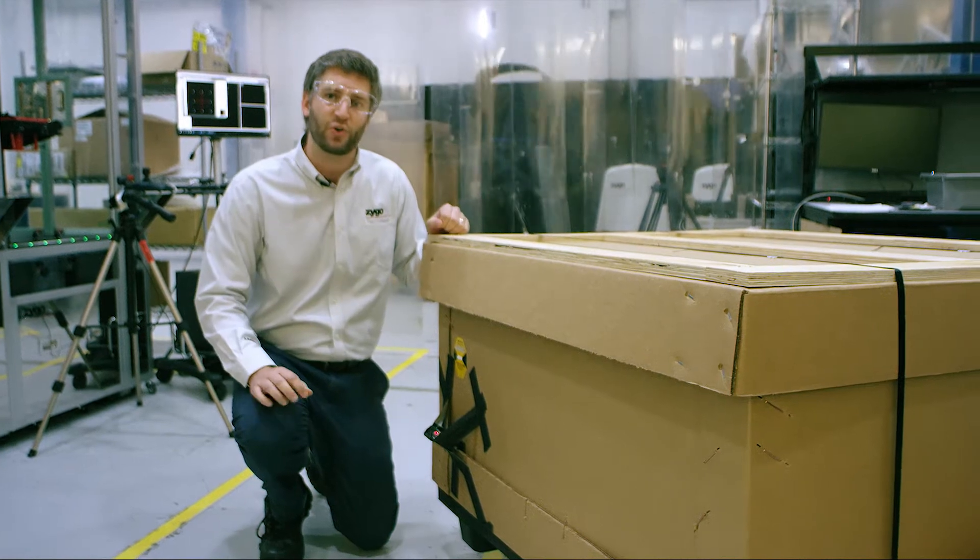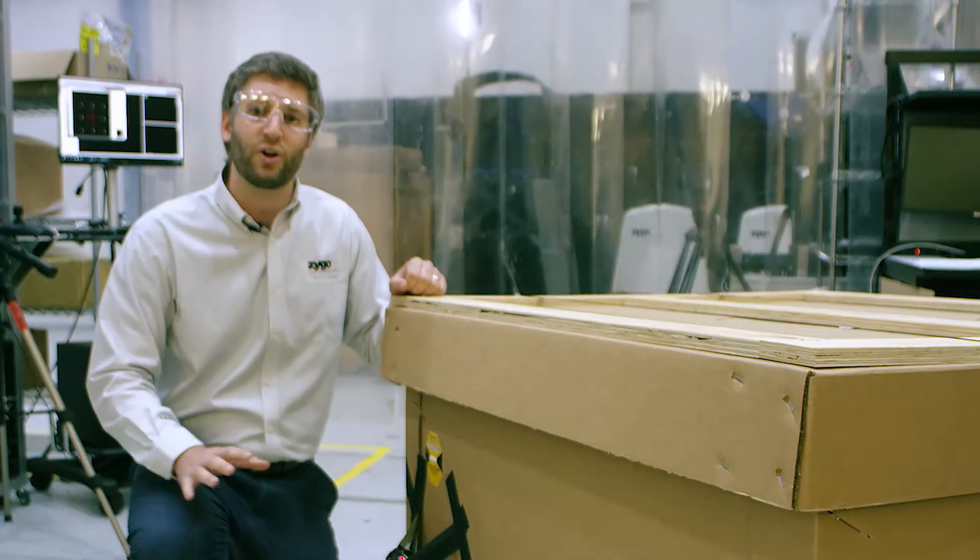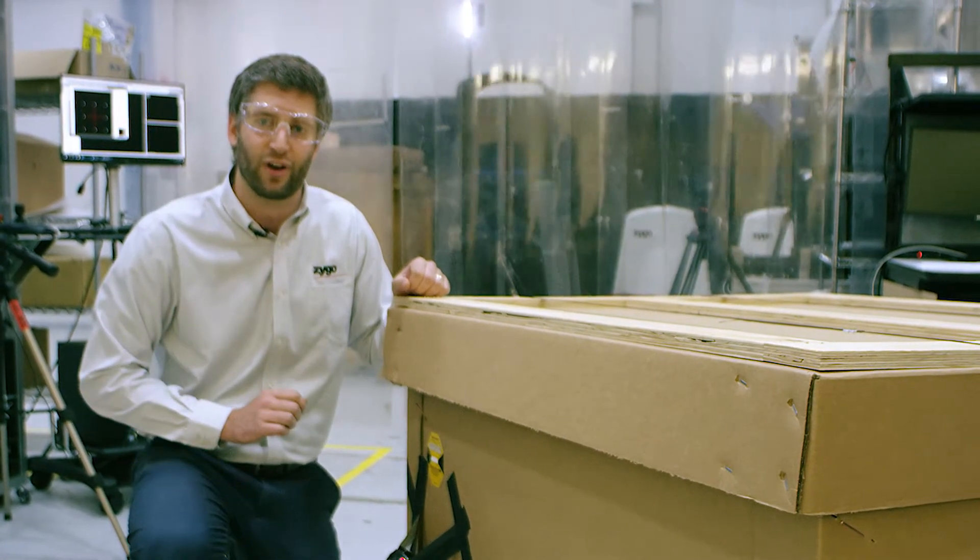What you're about to see is not part of our normal testing procedure. We're going to drop test our newly packed interferometer.